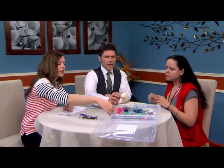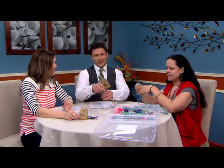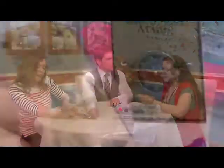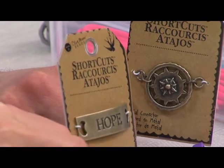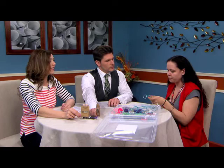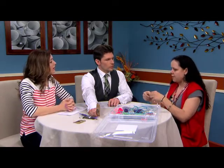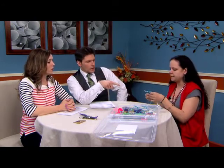I want to talk about these medallions — charms. They are charms. Just about anything you can fit the cord through, you could put on your key chain or bracelet or whatever you're making. You would just slide it on before you start doing your knots and then work around it — when you get down to that point, you just make the knots behind it.